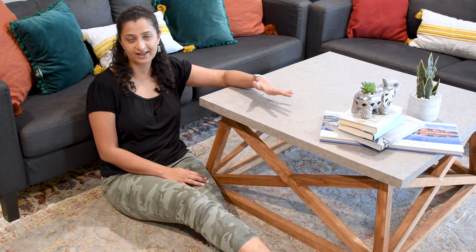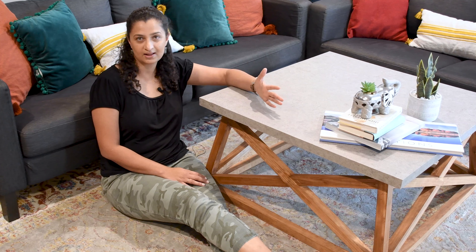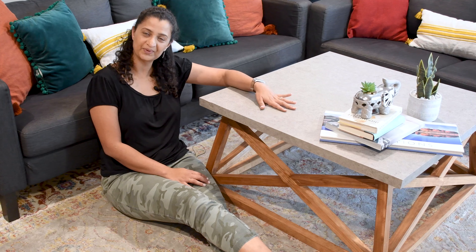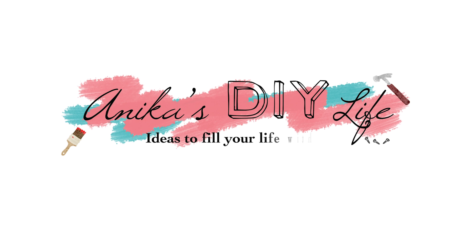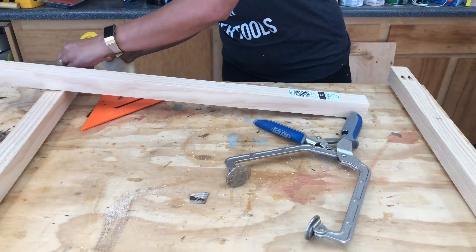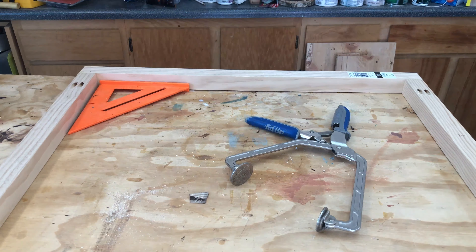Today I'm talking about this coffee table, which is based on an inspiration piece that retails for $2,000, but is on sale for $1,300. I built this for just a little over $100, and the only tools I used were a miter saw, a power drill, a pocket hole jig, and a brad nailer. There is no concrete involved.